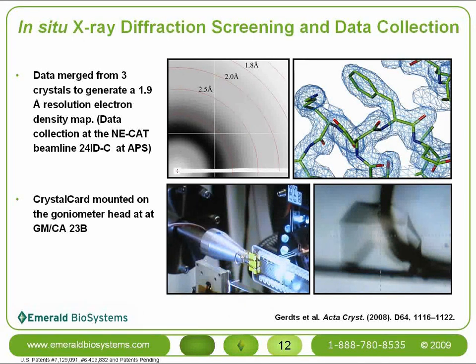The electron density map shown here is a 1.9 angstrom resolution map generated by combining data from three separate crystals that were never removed from a crystal card. However, in-situ diffraction may be at its most beneficial when used as a screening technique. In-situ determination of whether undisturbed crystals will diffract well or poorly can potentially save lots of time, energy, and money spent optimizing cryocooling conditions.